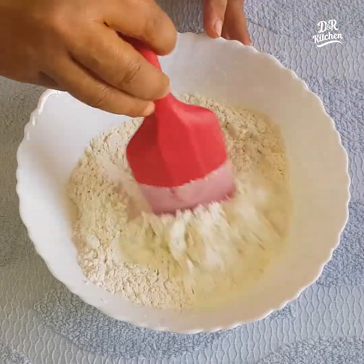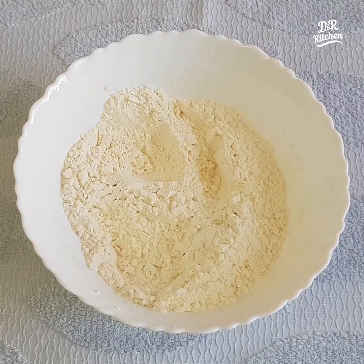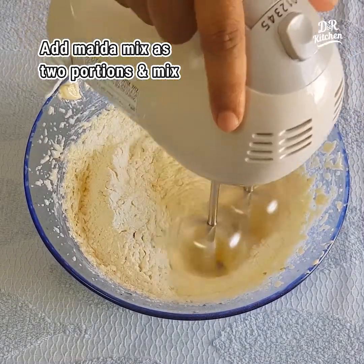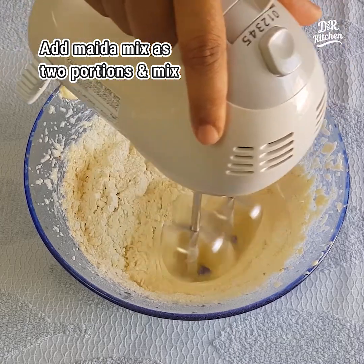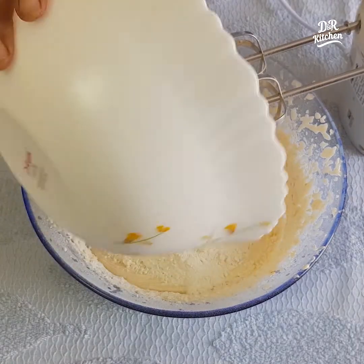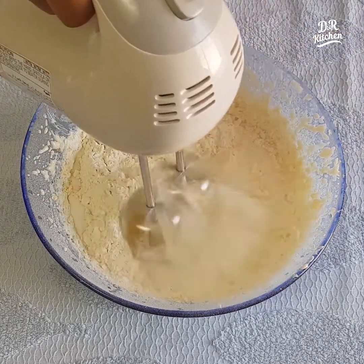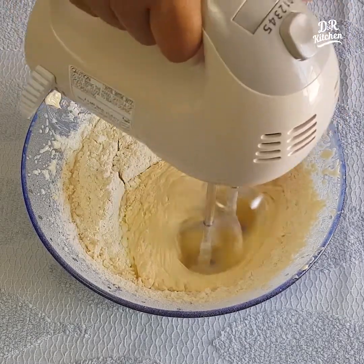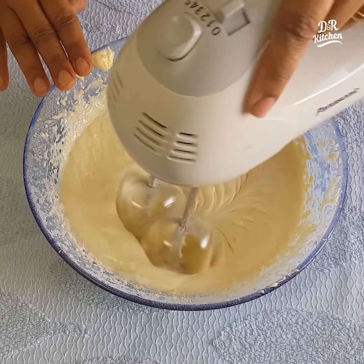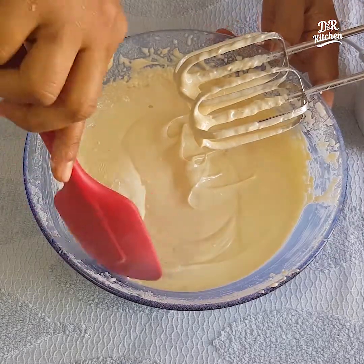Mix it well. Mix it in a little bit. Add 1 cup of salt. It is at normal temperature and we will mix it with speed. Now we will mix it with the side.